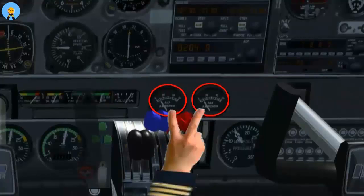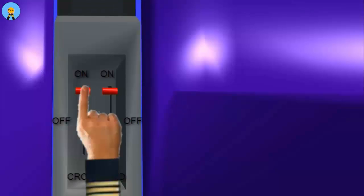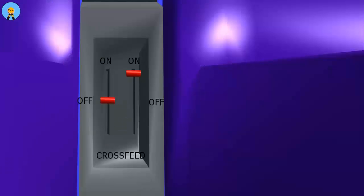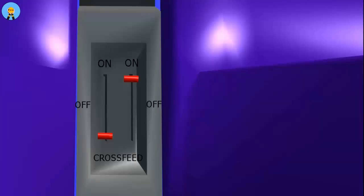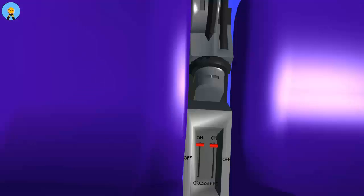Current draw should be roughly the same for each alternator. Fuel selectors: start this check with the left fuel selector by moving it to the off position. Fuel pressure should begin to drop. Once this is noted, move the left fuel selector to the cross-feed position. You should notice the fuel pressure rising then stabilizing. Once noted, return the left fuel selector to the on position. Ensure the left fuel pressure remains stable. Repeat check for right fuel selector.